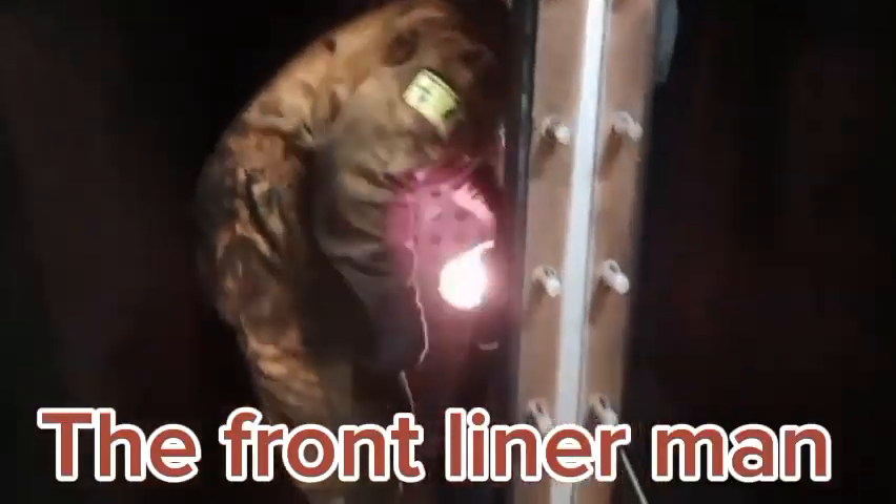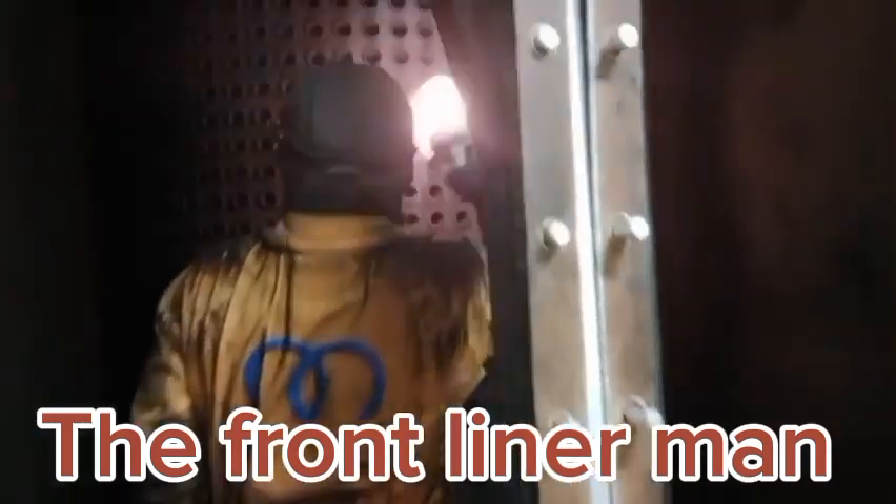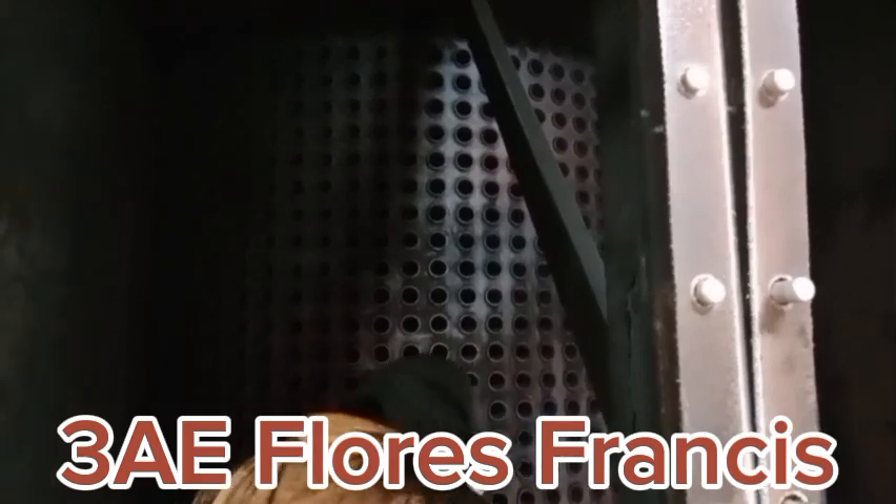The front liner is third assistant engineer Loris Francis.